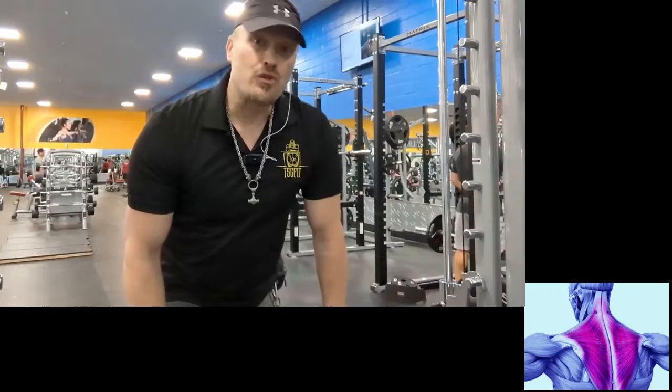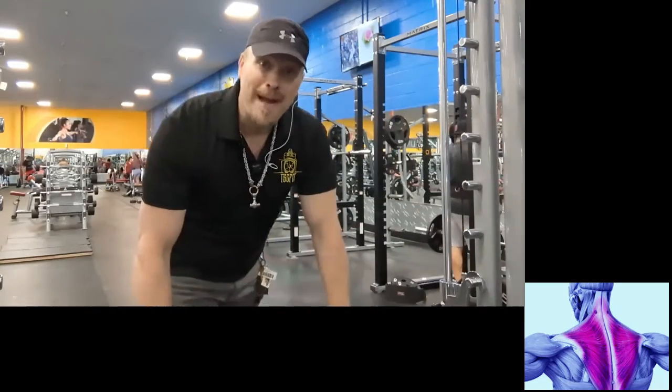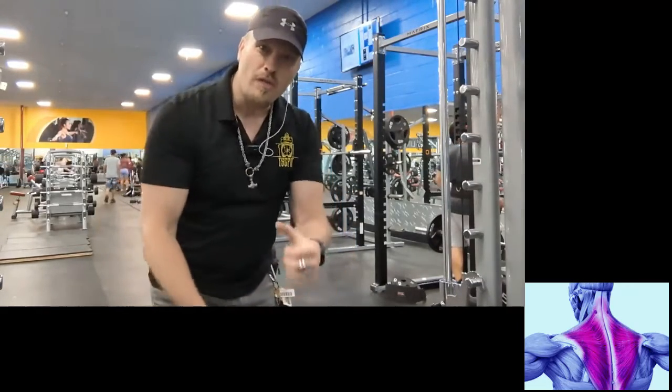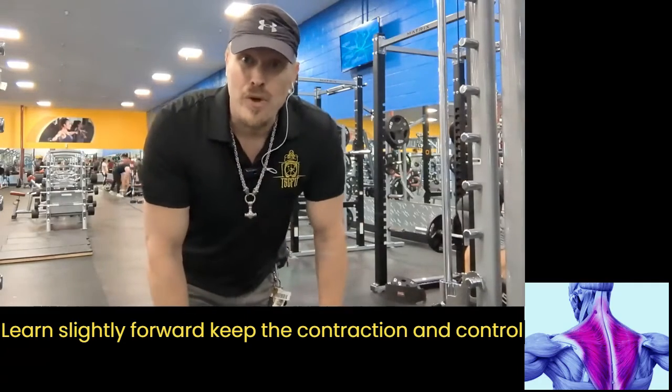Keep in mind your traps are attached here, here, and on the back of your back in the middle. So depending on your angle of contraction, that determines where you're going to attack on your traps.